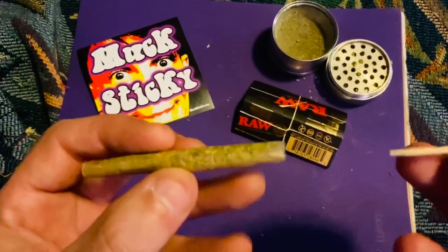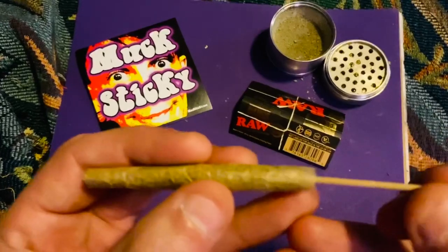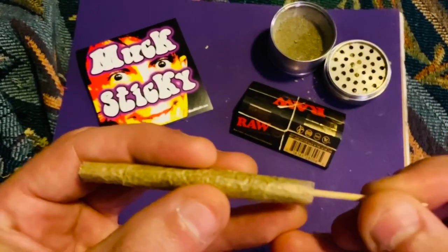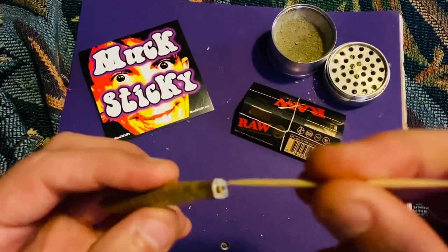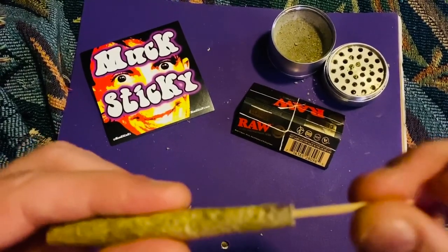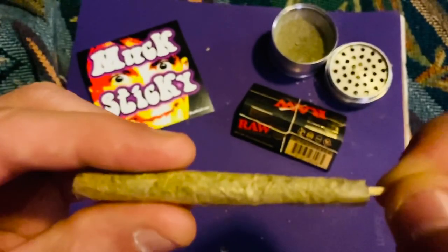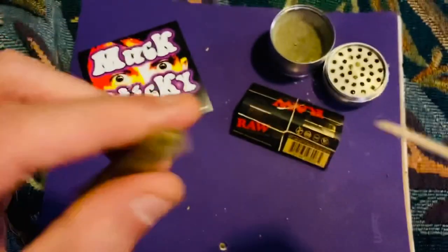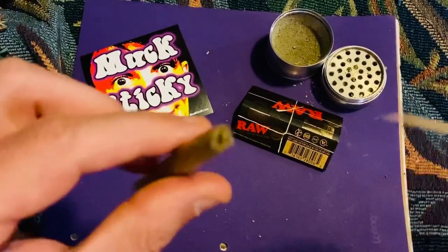If you take your rolled joint and insert the toothpick and work it down there, eventually you get about halfway through. I have a filter in this one, so I'm still able to get through — there is a hole. If you do this enough, just keep poking, slide back and forth, there will eventually be a hole all the way down through there.